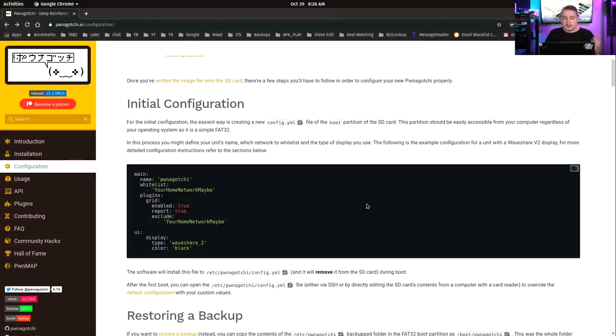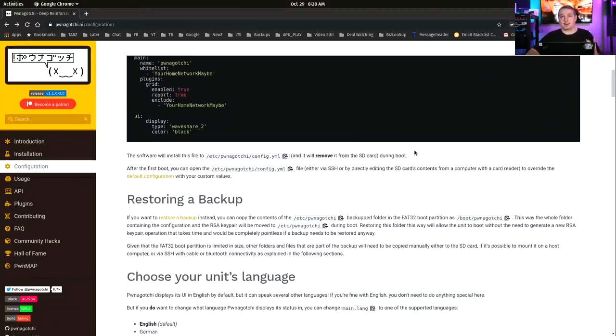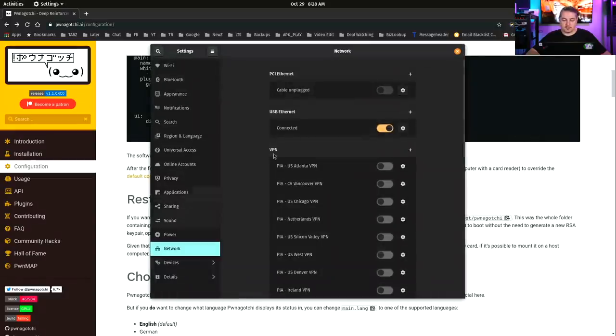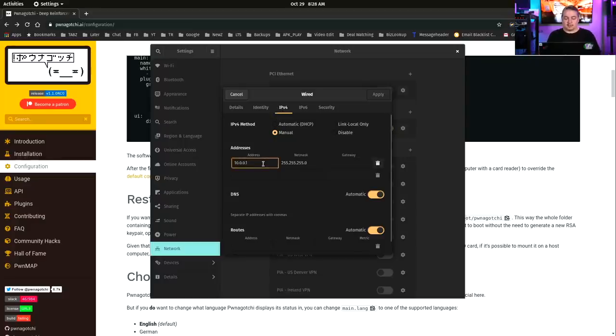For initial configuration, once you go into it, you've got to get the configuration file set up. I'll show you how we actually get into it — this is pretty simple but maybe confusing at first. I'm doing this on Linux, though there is a methodology for Windows as well. Go to your network settings, where you'll see USB Ethernet plugged in. Once loaded, it shows up as a USB Ethernet adapter. Go to IPv4 and set your address to 10.0.0.1 with a netmask of 255 and no gateway.